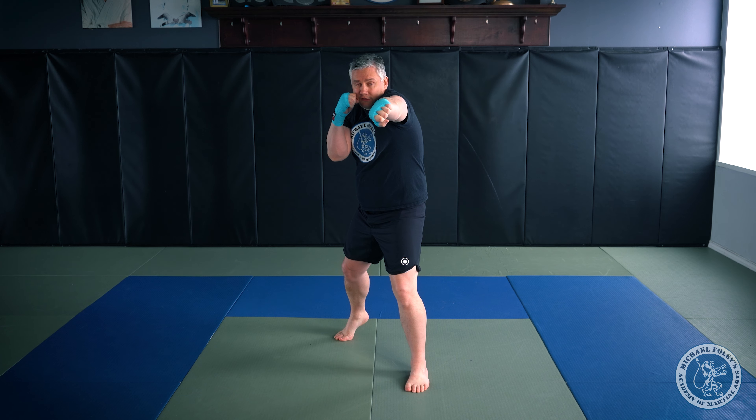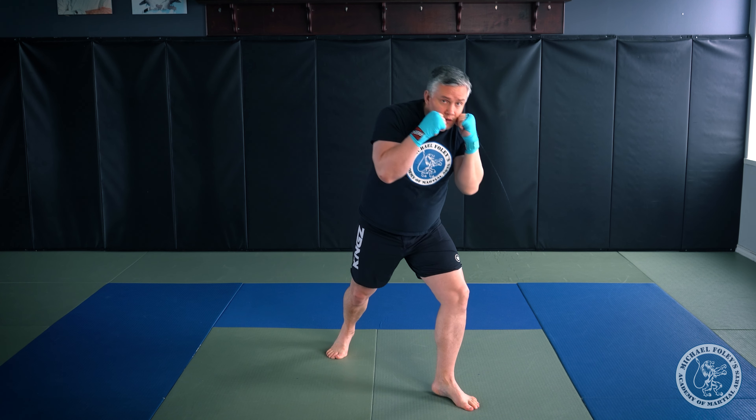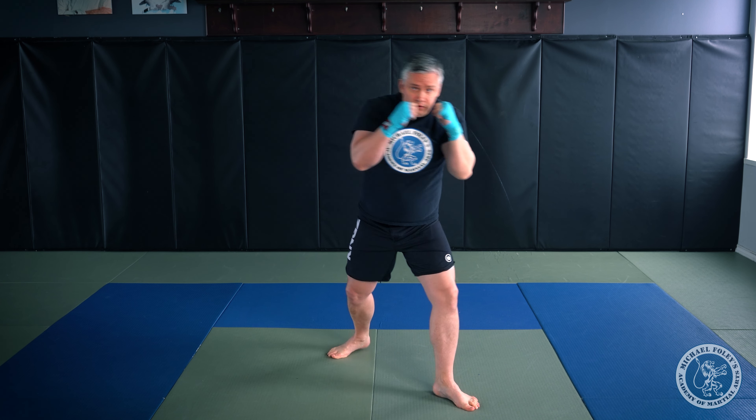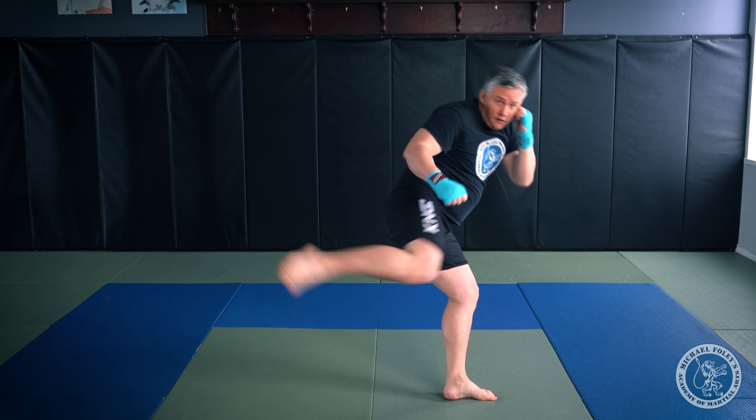The first combination is a simple one and one of my favorites — it's a jab and a rear leg low kick. I'm going to push off my back foot, step in with my front foot, extend my jab. As I retract my jab back to my guard, I'm slipping slightly to my left side. With that slip I add an additional step, turning my foot out on an angle, then whip my back leg around and finish with a low kick.